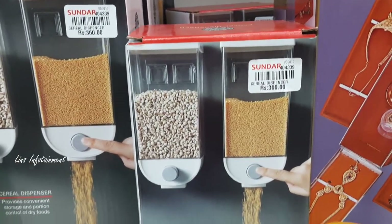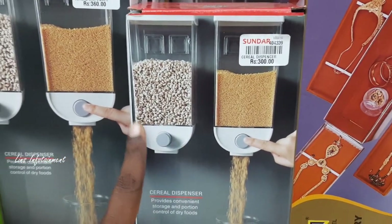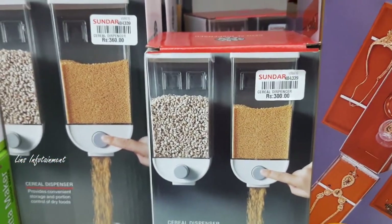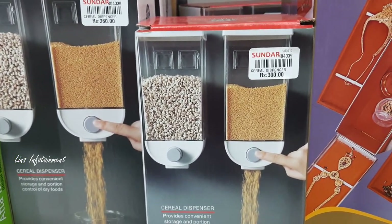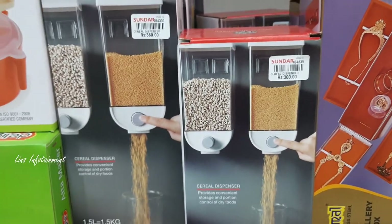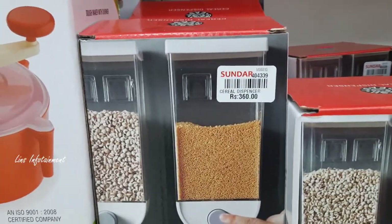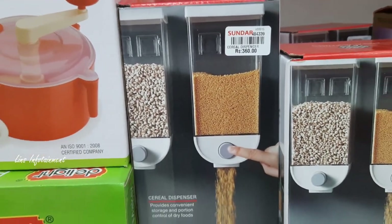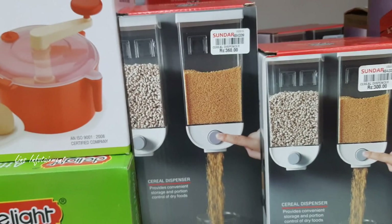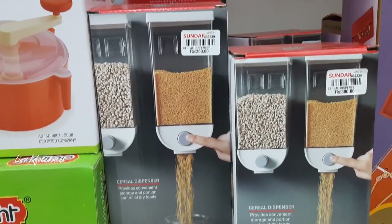First, we will talk about a cereal dispenser. This is a popular trend — it is wall-hung. One piece is 300 rupees for the small size. A larger size is 360 rupees. If you press the button, you can dispense it from the bottom. This is a unique piece.